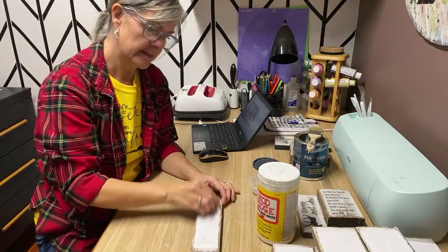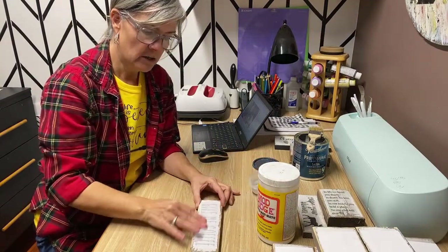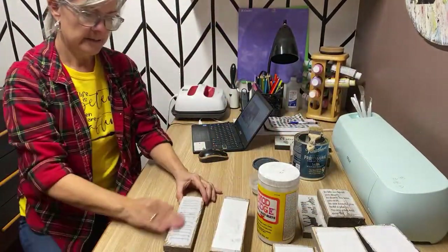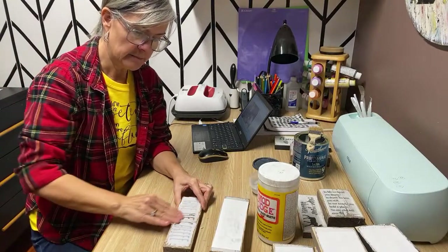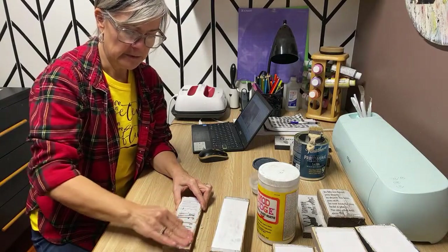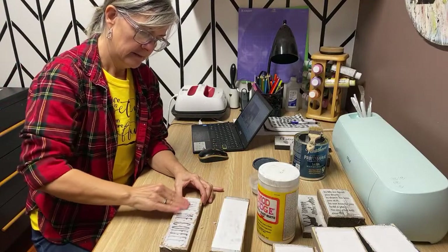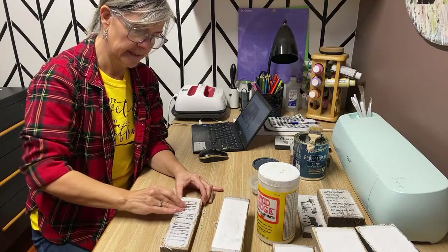This one is a coffee sign — I've made a bunch this size, all coffee-related; I've got four of them. These are great for tiered trays or a coffee bar, and they make awesome Christmas gifts too because most people love a cup of coffee and would love a sign. This one says 'Give me coffee.'